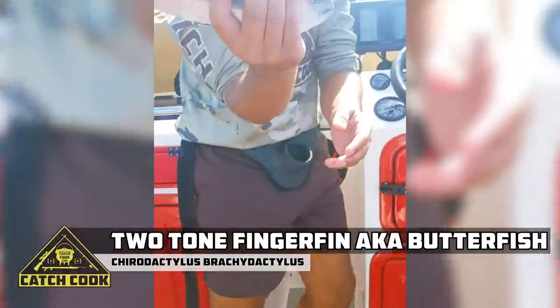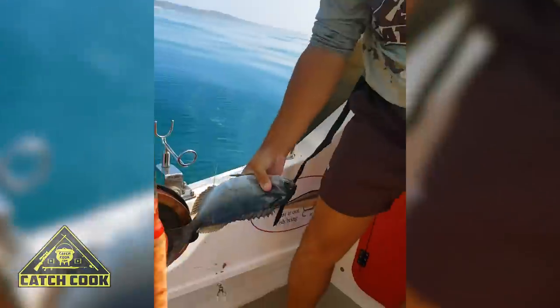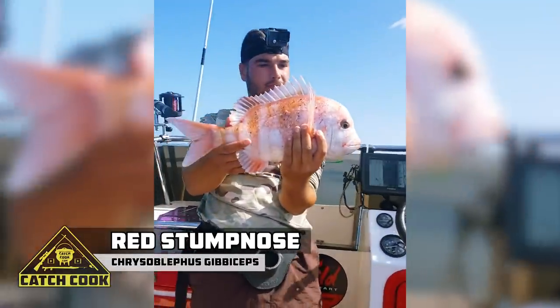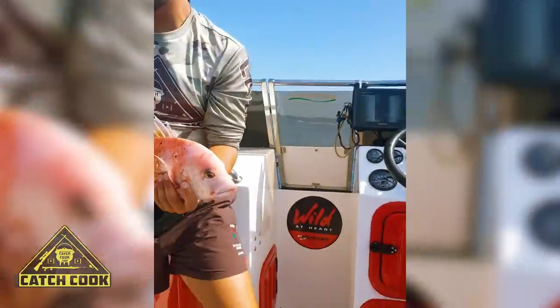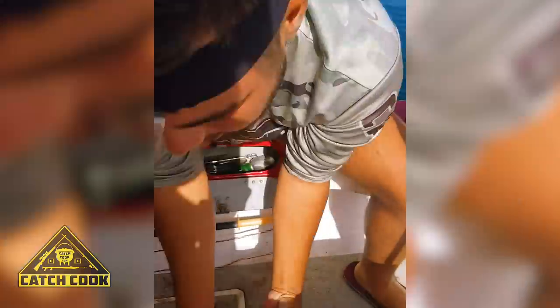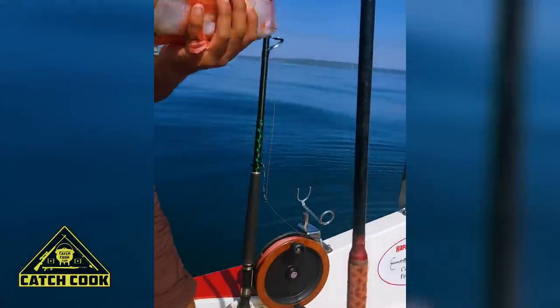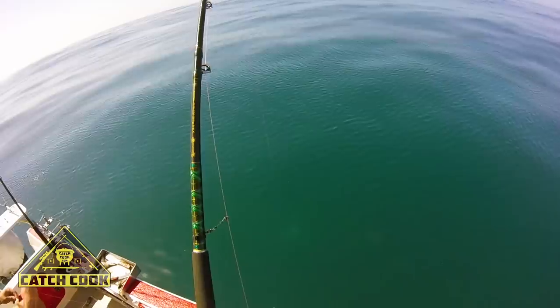That Miss Lucy is 35 centimetres. Off she goes. Coming up — it's a big Miss Lucy. There we go.